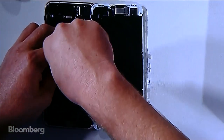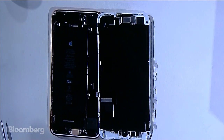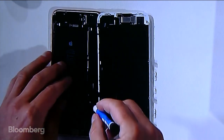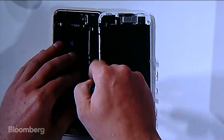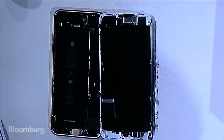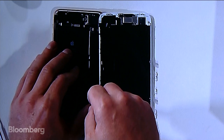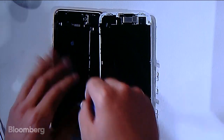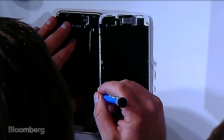Does iCracked fix iPads as well? Yes, absolutely — we do all Samsung, iPhone, and iPad models. I actually started the company seven years ago in college. It was one of the coolest college jobs — I would meet people in the dorms and fix their phones. It's since grown to about 3,000 technicians in a couple of different countries.